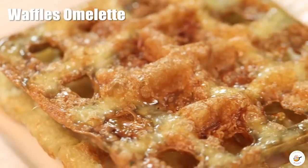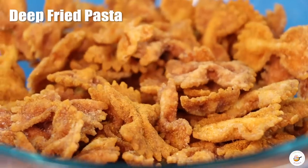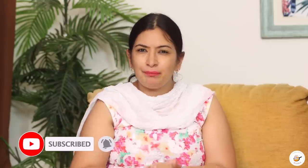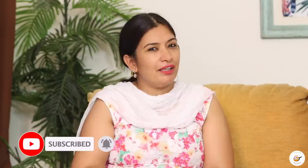So let's try today a viral food recipe and see which hit and which miss. First of all, please like this video and subscribe to Cook with Nishar channel. Don't forget to press the bell icon. So let's start.